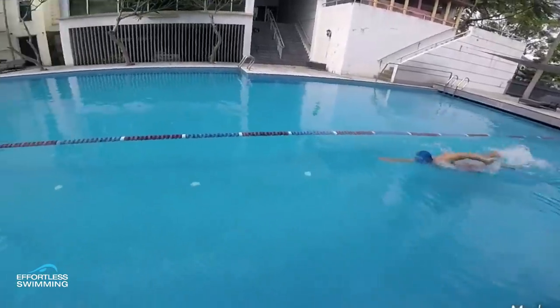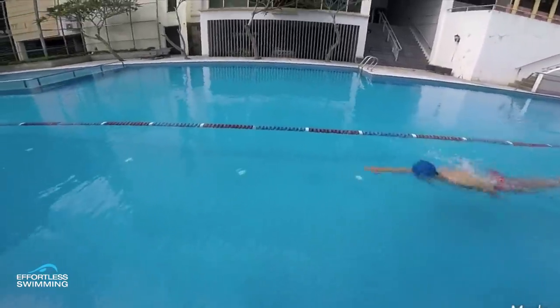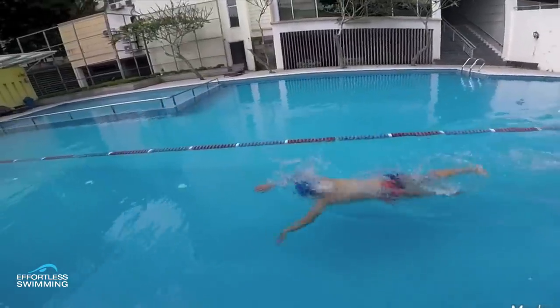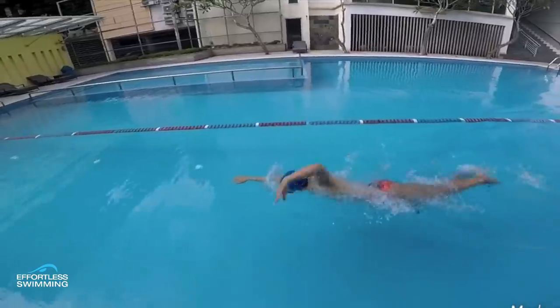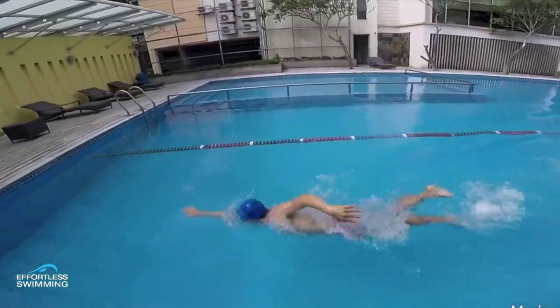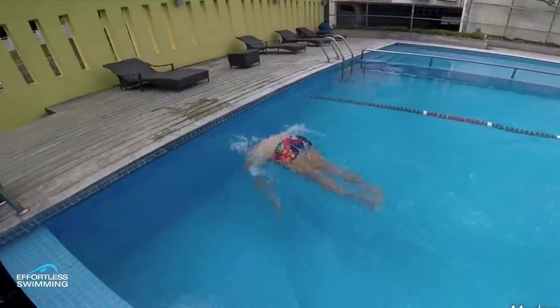Welcome to Feedback Friday. In this episode, we've got a swimmer who is swimming around the 120 to 125 mark in these videos. Swimming well, and you can see that this swimmer's got great style and balance in the water. Now let's have a look at some of those things that this swimmer could still improve on to continue to swim faster.